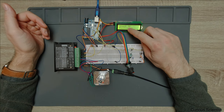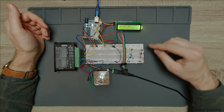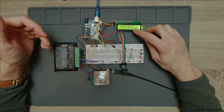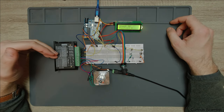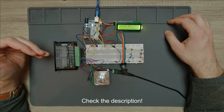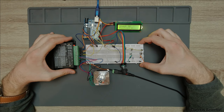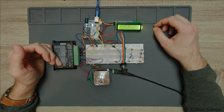I change the speed value by rotating the rotary encoder, and I change the position value by keeping one of these buttons pushed — one button increases the value, the other decreases it. I've explained this stepper motor driver in other videos, so I'll put a link in the description to a playlist containing all my stepper motor and similar motor related videos. Please check those to see how to connect this driver to the Arduino.